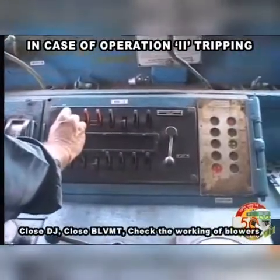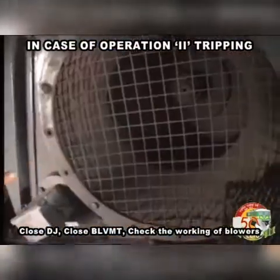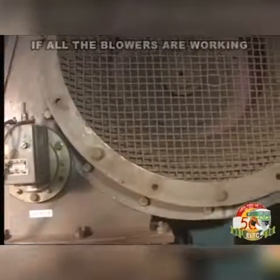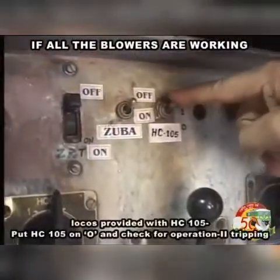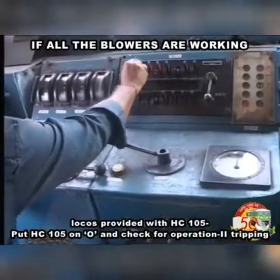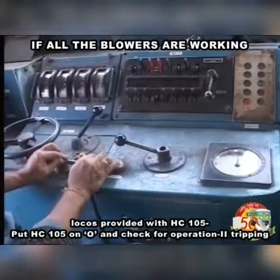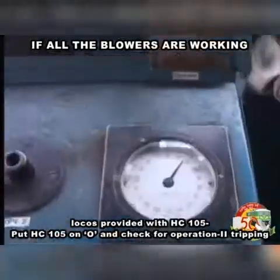Close DJ, close BLVMT, check the working of blowers. If all the blowers are working and loco is provided with HC105, put HC105 on 0 and check for operation 2 tripping.